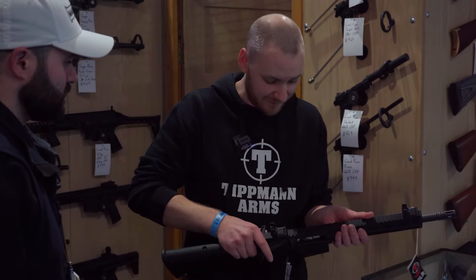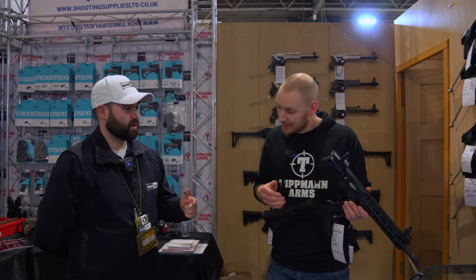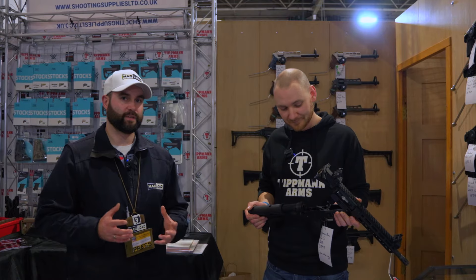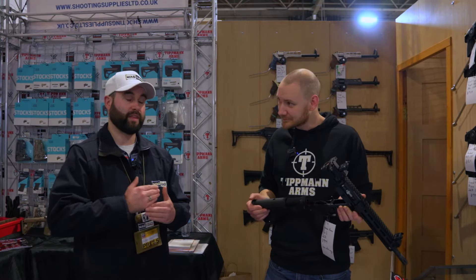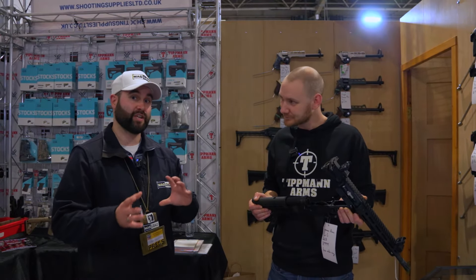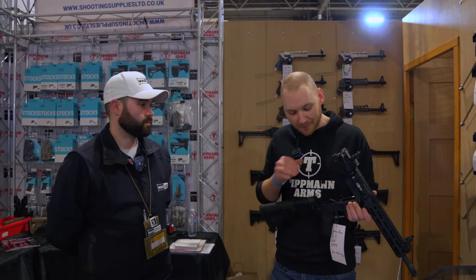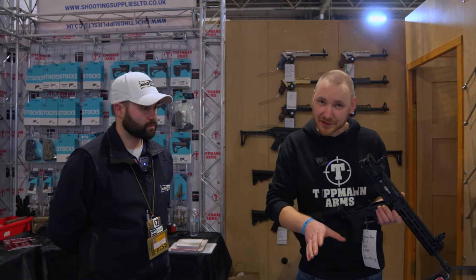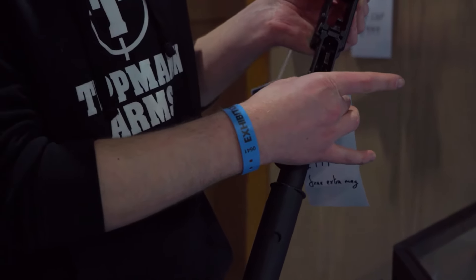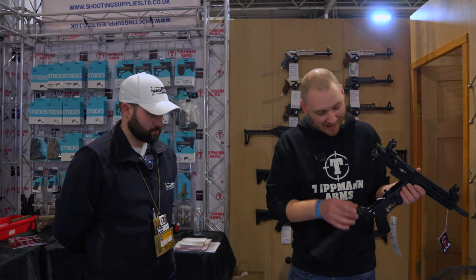If you put Gen 1 and Gen 2 side by side you really couldn't tell the difference, and that's where compatibility questions arise. The way to tell: up to serial number 3,000 is Gen 1, around 3,000 to 18,000 is Gen 2, and anything after 18,000 is Gen 3 — the current spec. Originally you had to run the Tippmann safety for ambidextrous use because the sizing on the lower wouldn't fit a normal mil-spec safety — that's now been changed, so any mil-spec safety will fit.